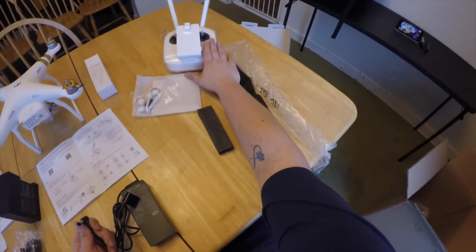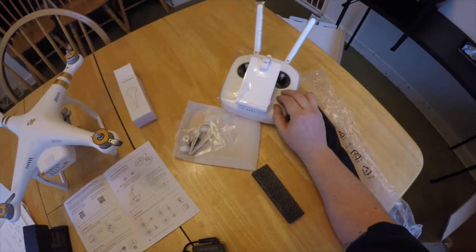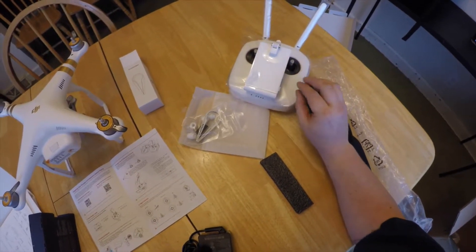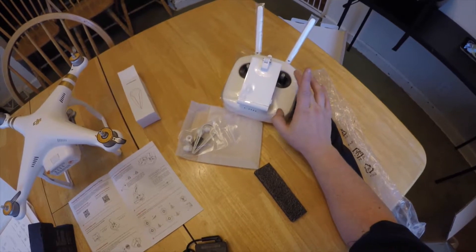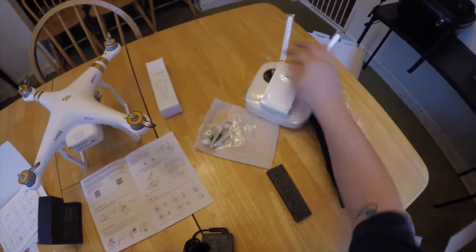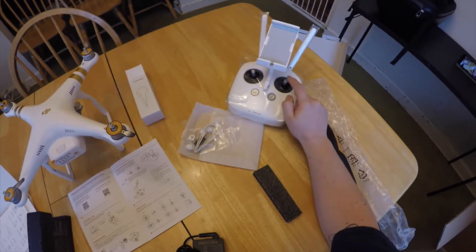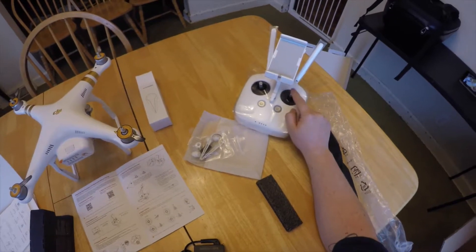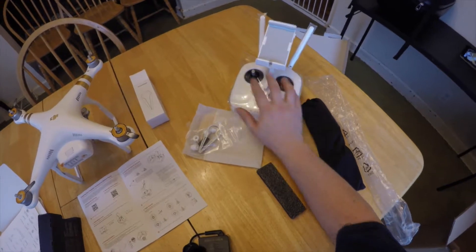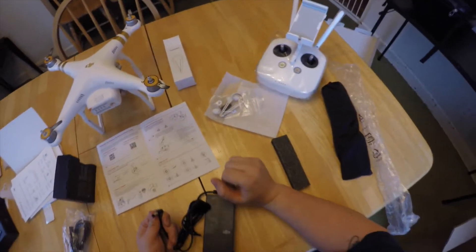Here's the actual charger that plugs into the hub, and then this would go to the transmitter. This is a transmitter, not a remote control — if you get into this hobby quite a bit, you'll find people looking at you weird when you call this a remote control. This is a transmitter: it transmits signals from all of the different inputs. Each one of these inputs represents another channel, so this is probably a five- or six-channel device because it has wireless and some other stuff.